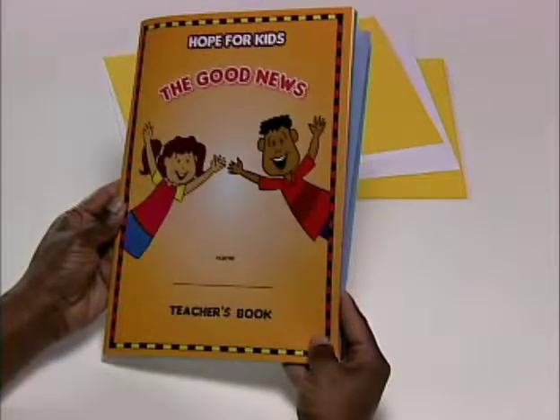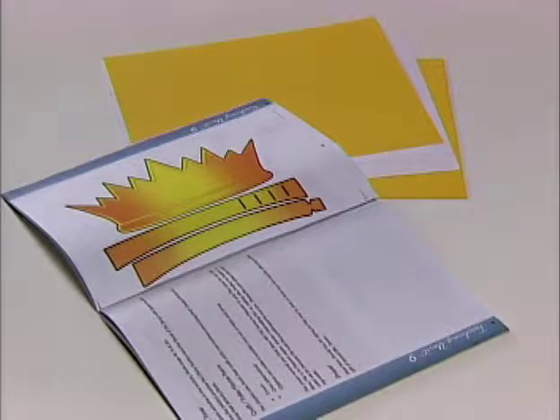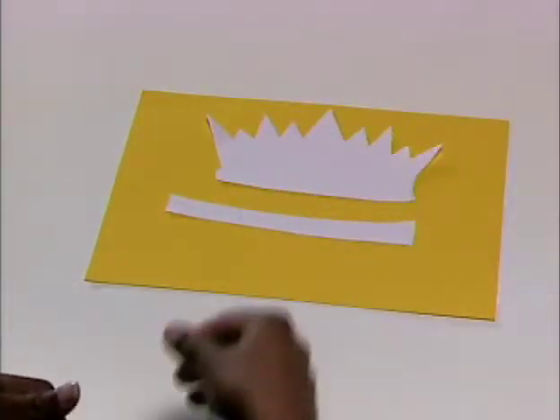The craft or take-home item for this unit is the crown. You will find a pattern for the crown in your teacher's book. Simply trace the crown onto a piece of paper, then cut out the pattern and place it on any sturdy cardboard paper.